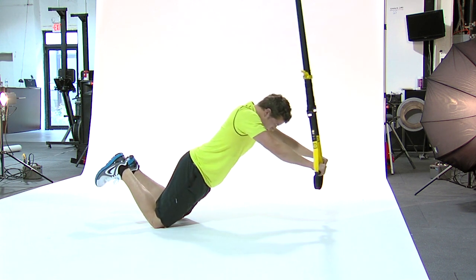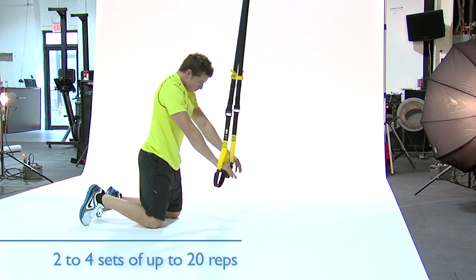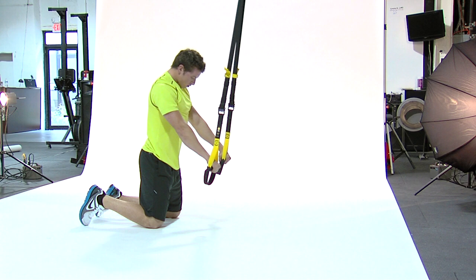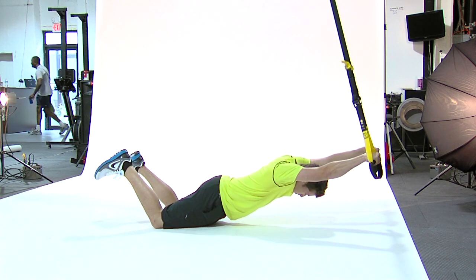Push down on the handles to return to the starting position and repeat for time sets of 30 to 45 seconds, or for two to four sets of up to 20 reps. If you feel any straining in your lower back, shorten your range of motion.